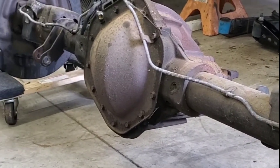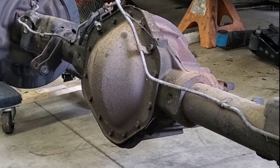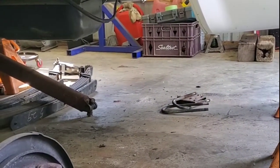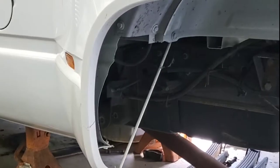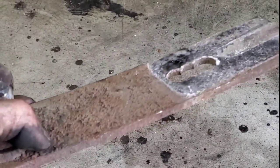I know some of you are going to look at the video and say, why don't you just do it with the truck inside. And while I could have done that, I am working on jack stands and laying on my back and it just makes for an uncomfortable situation. Not to mention the gas tank was in the truck. Also, there were a few things that needed to be done anyway. So this is the old mount for the airbag helper that was in, and this was sandwiched between the spring pack and the rear.